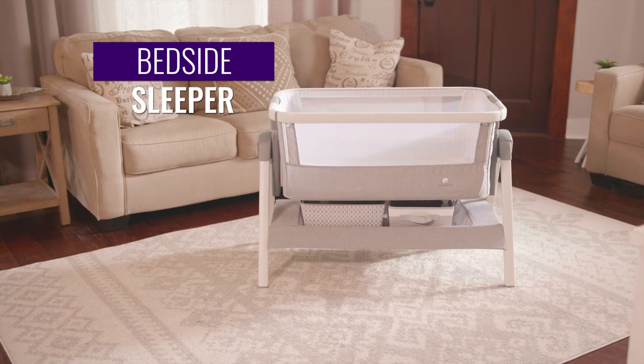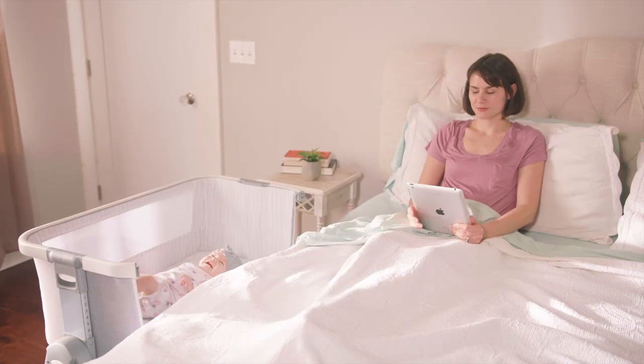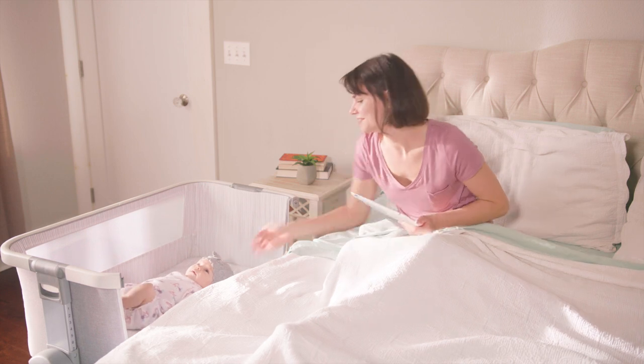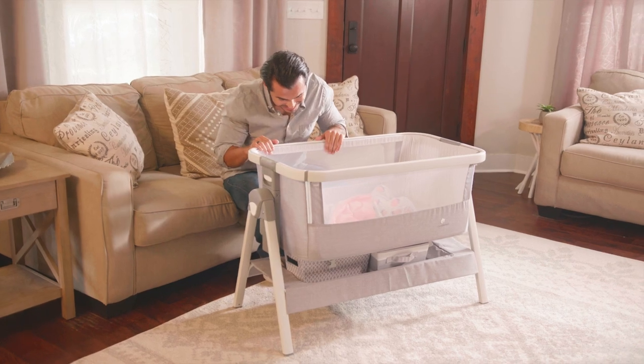Stay close to your newborn with a bedside sleeper from Comfy Bumpy. This sleeper connects to mom's bed with a simple strap so your baby is never out of arm's reach. Or use it as a portable crib just about anywhere.